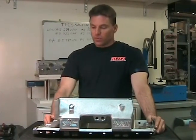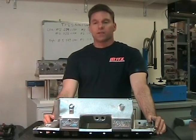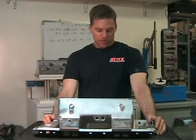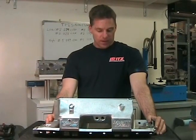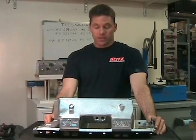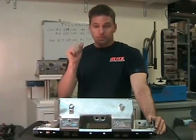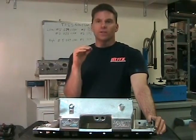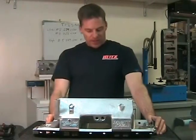Something to consider when picking out your intake — from my experience doing flow bench work on intakes and cylinder heads, I've come up with some numbers. In a perfect world, you'd want your intake to flow five to ten percent higher than what your heads flow at the maximum lift range you're operating at.